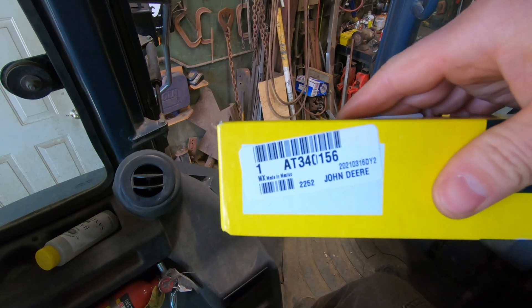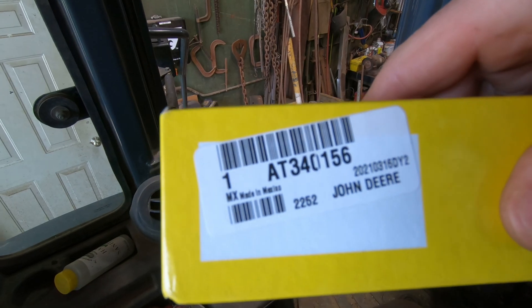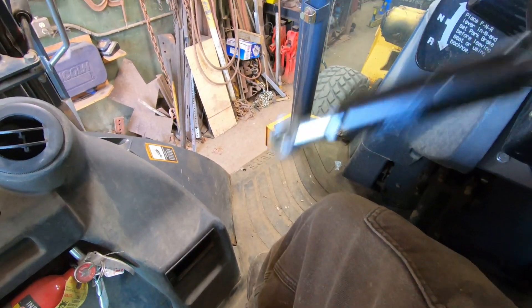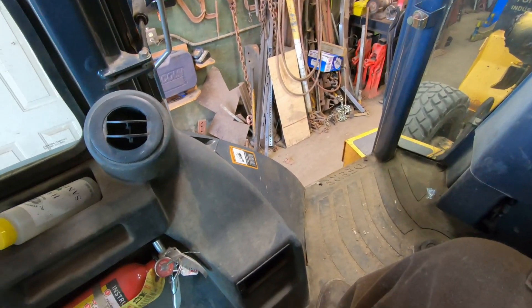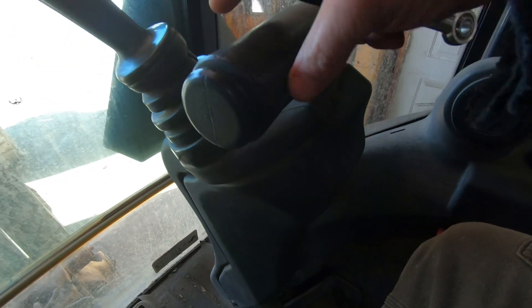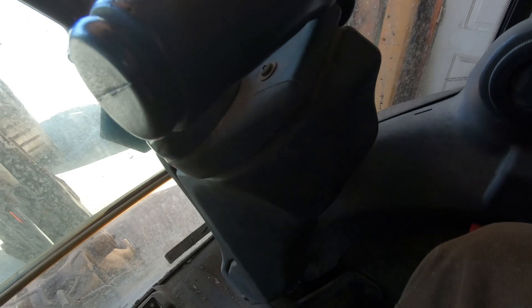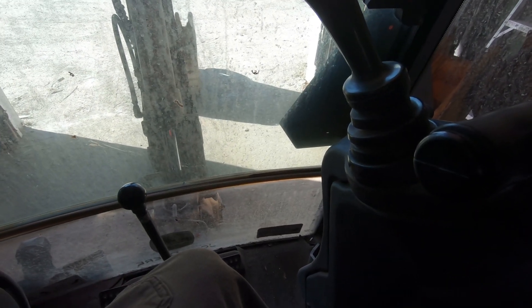There's a part number for the gas cylinder — that's what they look like. So I'm going to take it apart and change out the gas cylinder to keep it up. I got two of them; this one doesn't seem to be a problem, it's staying up. But once one goes the other one's right behind it. I'll probably change that out later, but I'll change this one out today.